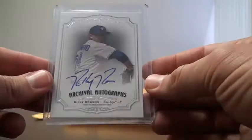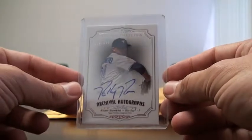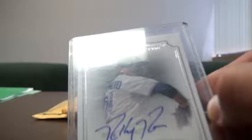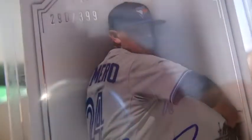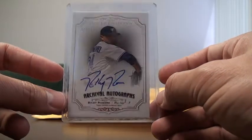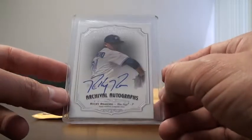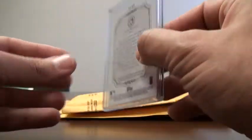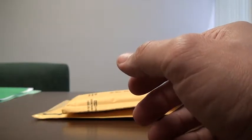The card I purchased from him was this Ricky Romero Archival Autographs from Topps Museum Collection, numbered out of 399. I just like this card a lot — I like Ricky Romero's autographs. Pretty cool how he makes the R's stand out. I thought it was a cool card and he was looking to sell it, so I bought it off him. Appreciate that, Matt.